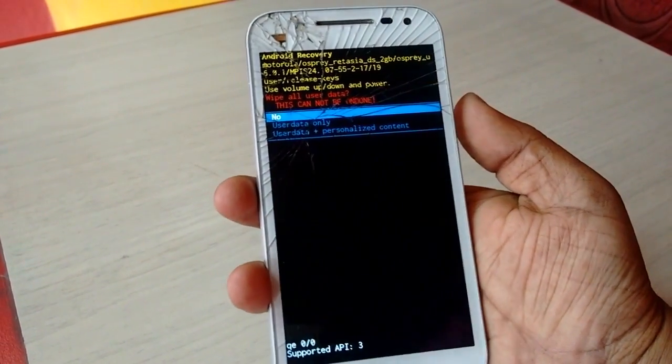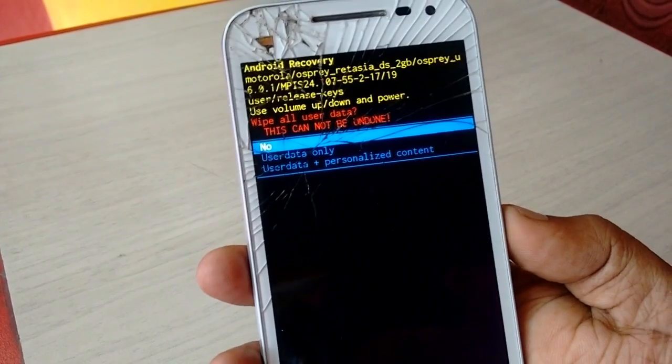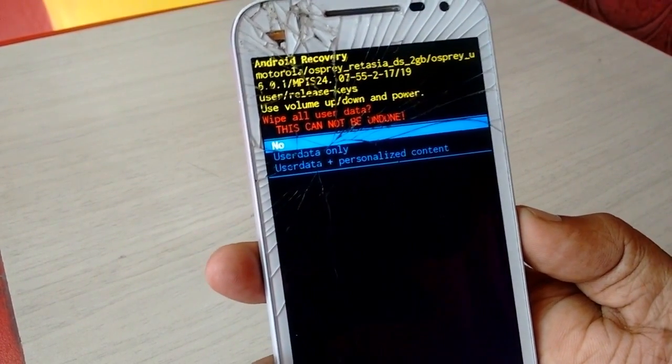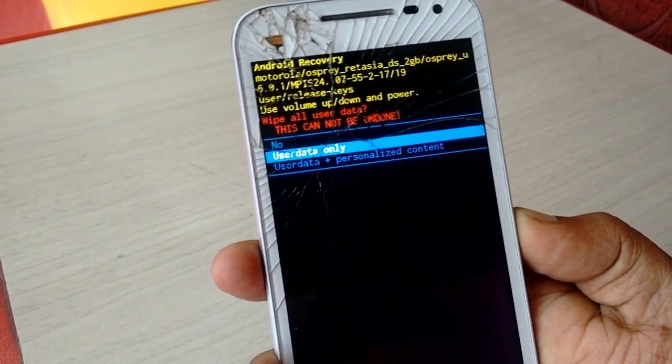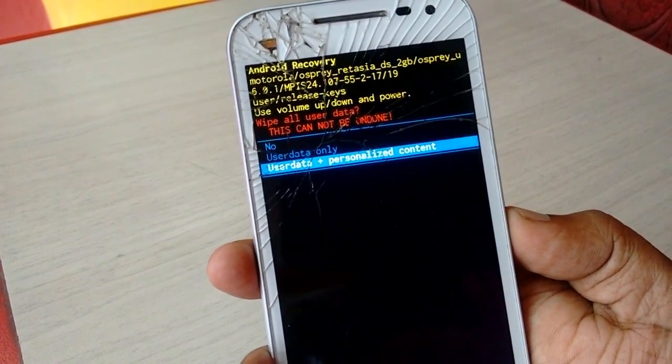Now press the power button after you select. I want to clean everything on the phone, so I will select 'User Data + Personalized Content', and then press the power button.